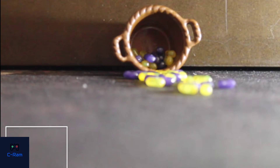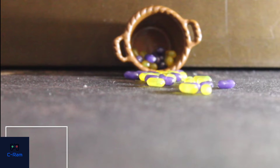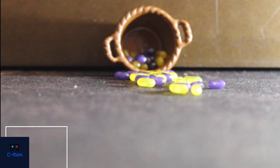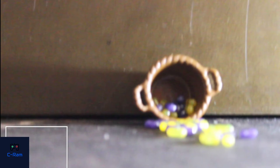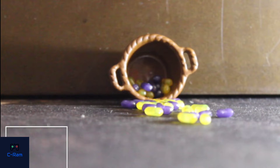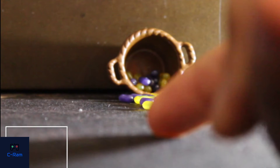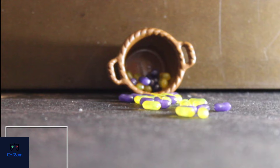Focus on it as much as you can. I'll raise the stage up a little bit. Focus again — you want to focus on the candies so that you get a blurred background. This is blurred and the background is blurred. Now shoot it.